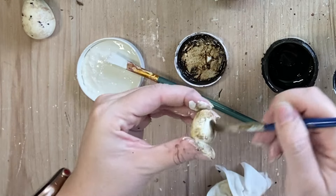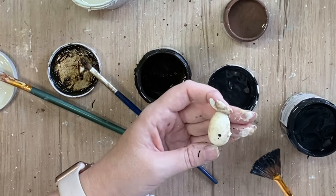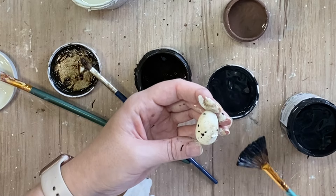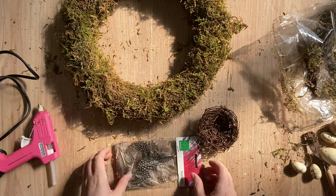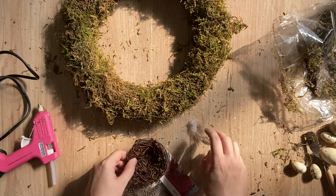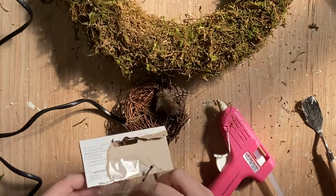Once I'm happy with the coverage of that, I did then move on to doing some more speckles. This time I'm just going to add the Pitch Black speckles. Now I'm going to move on to this little bird's nest that I had in my stash. I'm going to be adding some feathers — these are some that I had in my stash that I got from Spotlight Australia — and I'm going to be adding some hot glue to the inside of the nest and just placing a couple of the feathers inside.